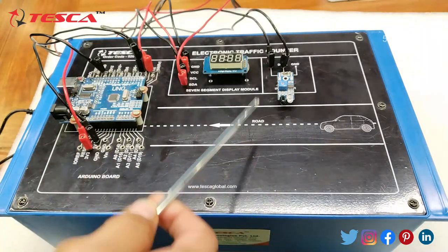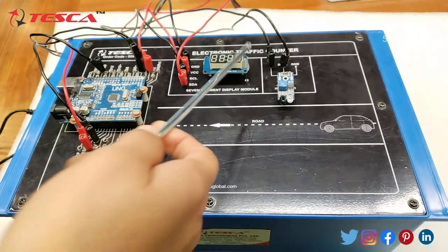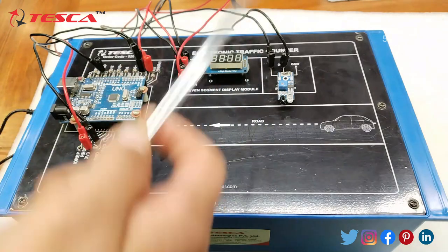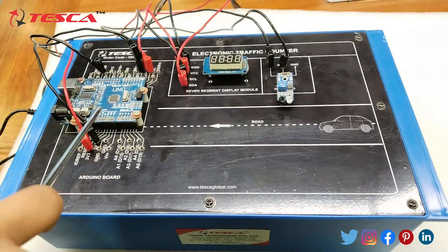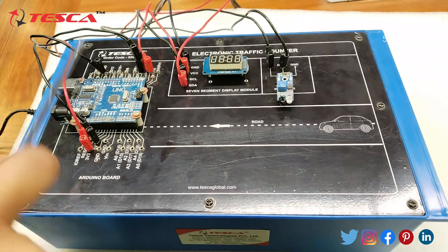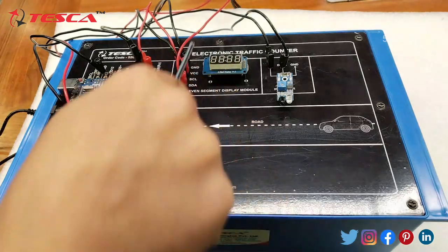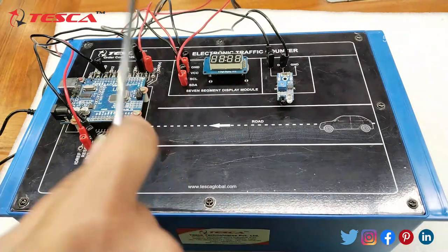So this is the basic procedure behind the working of this electronic traffic counter. Firstly, when any vehicle comes in the range of the IR sensor, it detects the vehicle and the signal value becomes low. Then this low value is given to the microcontroller, which further processes it and updates the signal, and sends the command to the seven segment display to show the updated vehicle count.